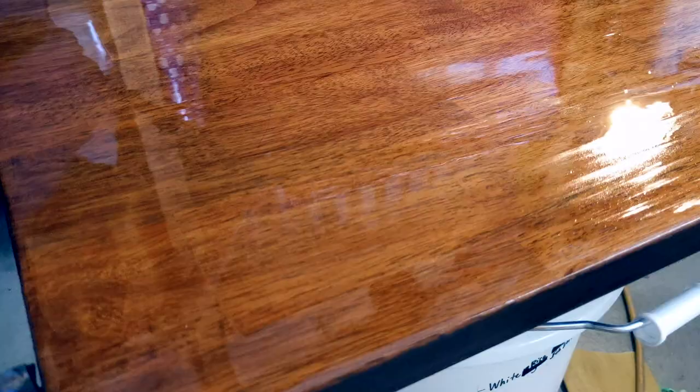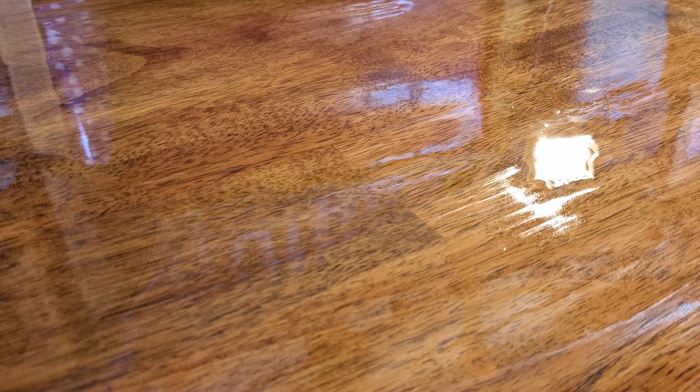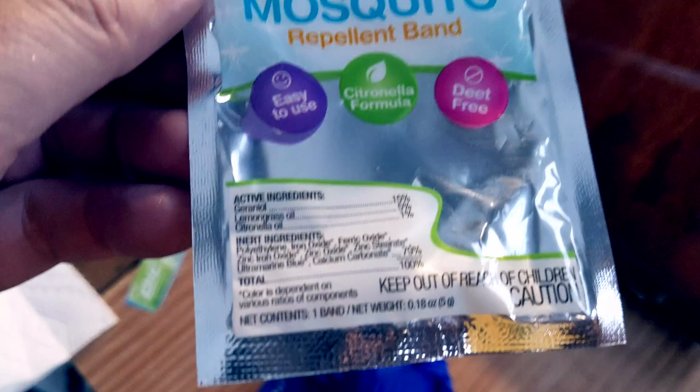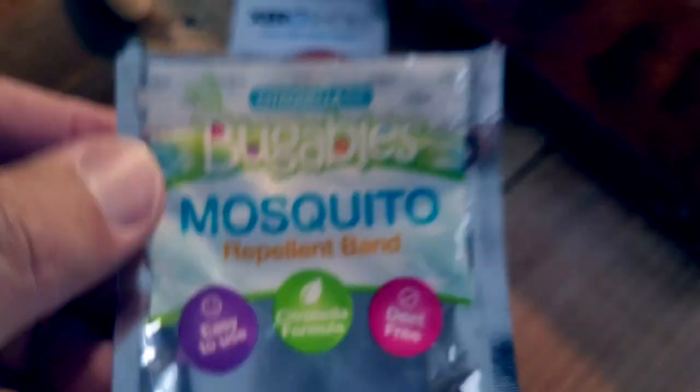That looks good. We'll know more in about an hour or two, but it's going to be tacky for at least five or six hours. I'm not going to use this for another 48 hours before I put it back on the kitchen table and let people touch it. My trick of the day: mosquito repellents with lemongrass oil and citronella oil — they're a dollar and they smell really good.